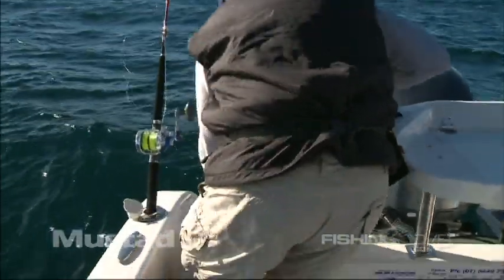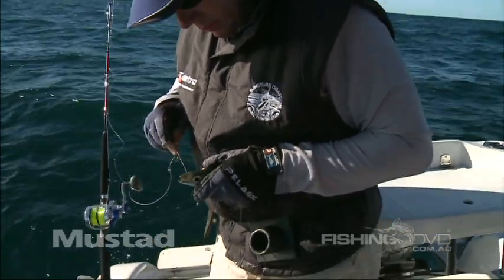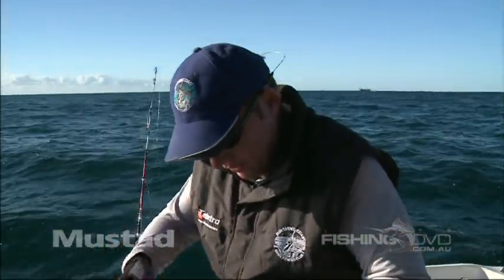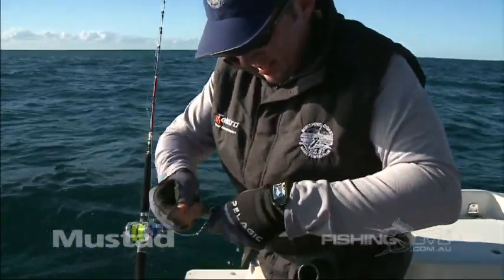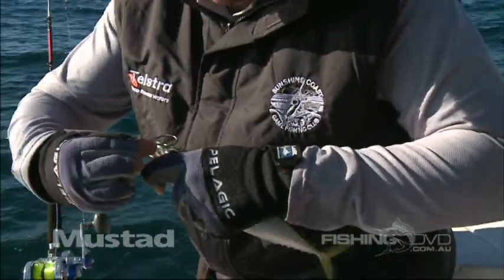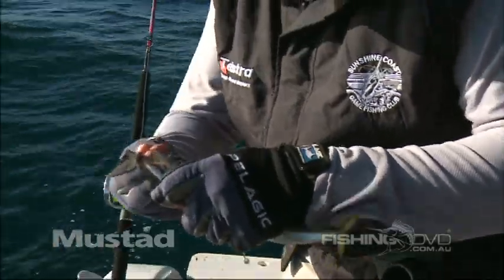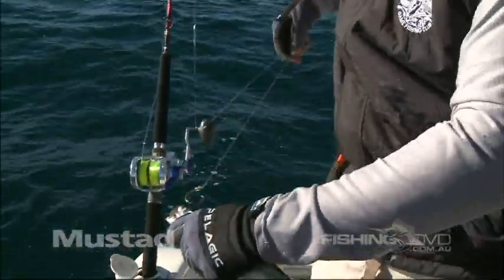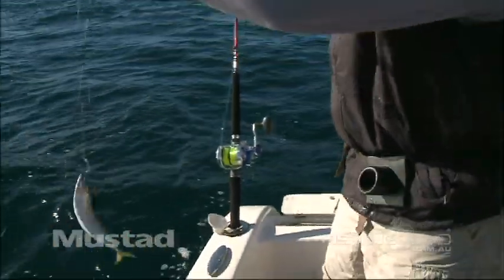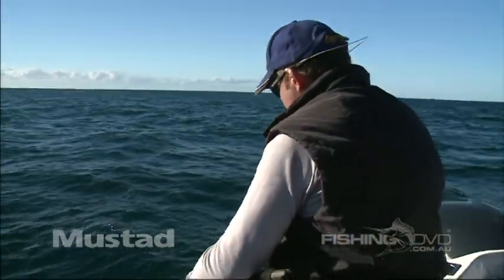It can pay to slip a couple of baits out the back as you keep catching more. Dave loves this style of fishing. In his competent hands, a slimy mackerel was quickly and efficiently bridled and rigged to a Mustad circle hook and fed back into the water. This is a great way of presenting these baits — nice, quick, easy way to rig him. Let's see if we can turn him into a sailfish.